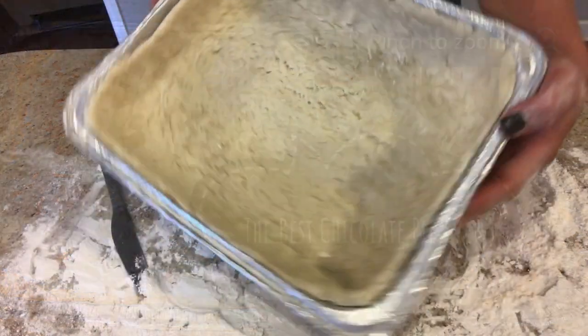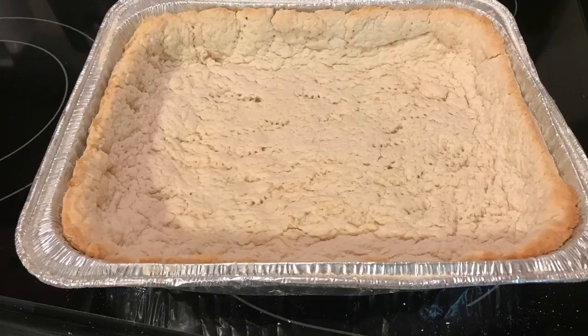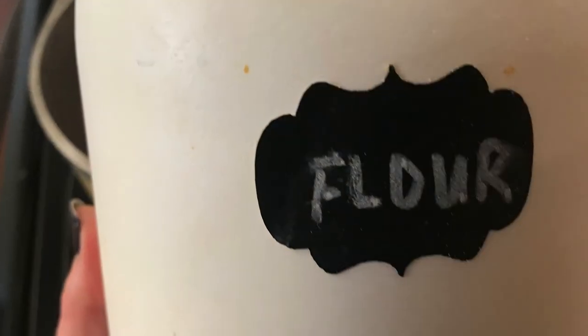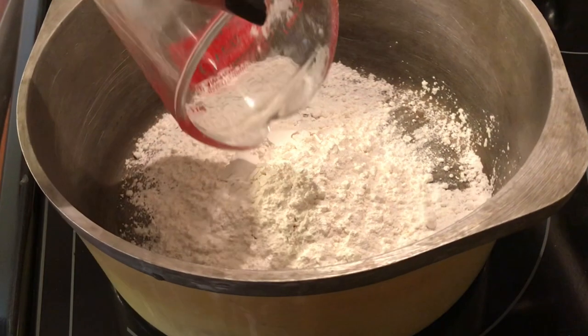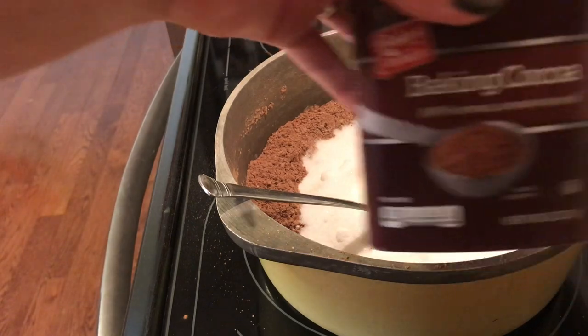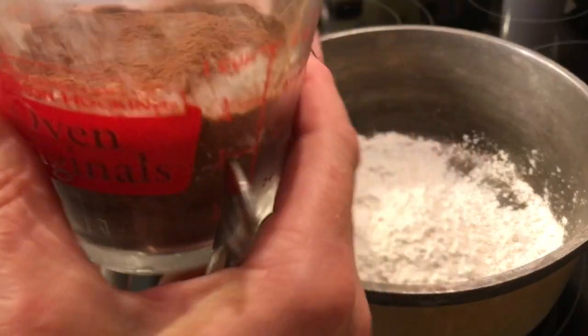You can purchase a pie crust or make your own homemade, but go ahead and bake that. To make this yummy chocolate pie filling, you will need two-thirds cup of flour and two-thirds cup of cocoa.